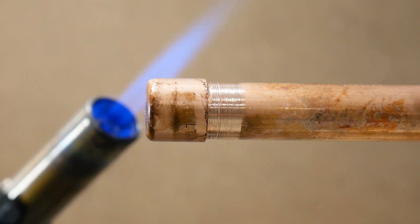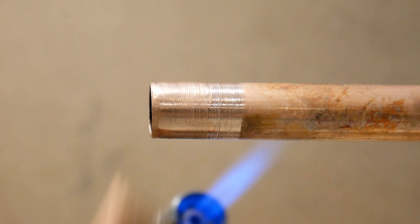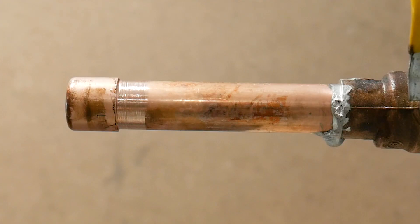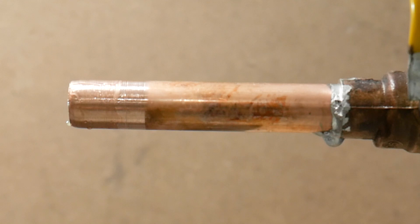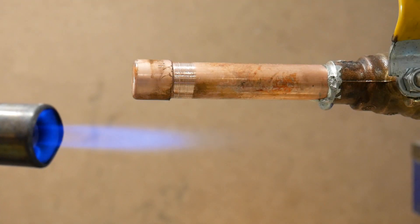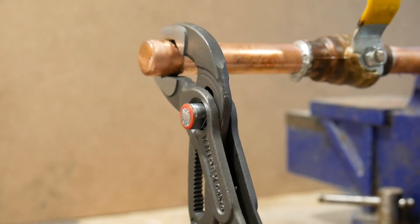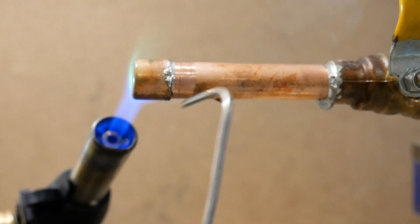Number eight is trying to solder a cap, and this is what happens. The reason why the cap pops off is simply because of pressure building up inside the pipe — if there's a small length of pipe behind it, it's more likely to happen. The only real way to prevent this is to use a very low heat when heating up the joint. Another trick that works well is to crimp it ever so slightly and rotate it, which will help keep it on the pipe as you're soldering.